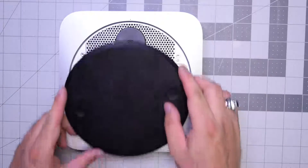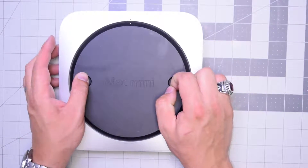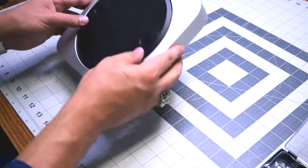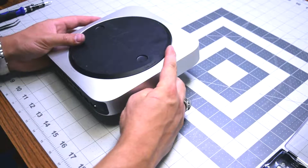We can now put the top cover on at an angle first, then twist it into its locking position. And that's it — we're all done. Thank you very much for watching.